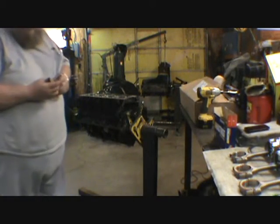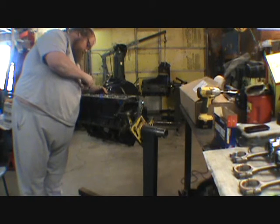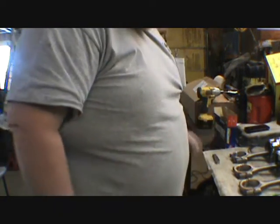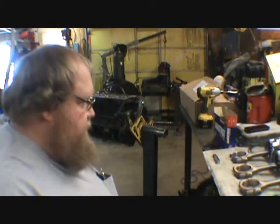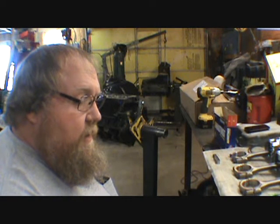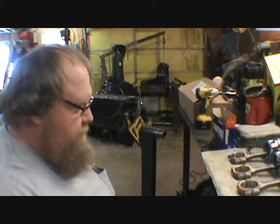Oh boy. Service limit is 20. I'm at 20,000 already and that's the service limit — and that's for the top ring. Alright, god dang it. Ring gap's good. We're good. We have to be good — there's nothing else we can do now. We're committed.